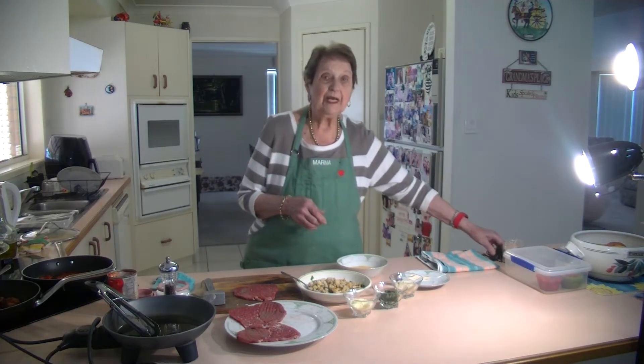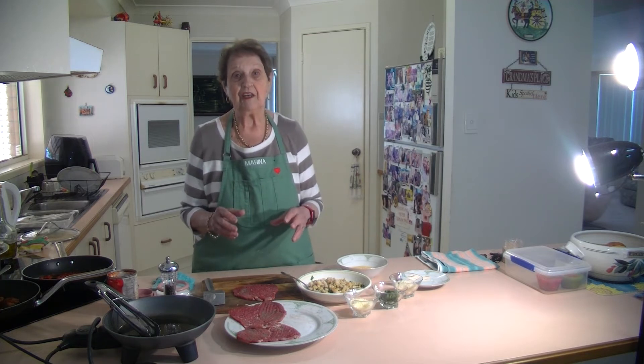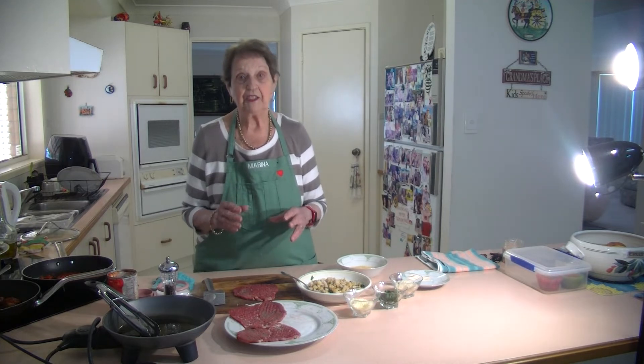Welcome to Marina's Kitchen. Today I'm going to make some small stuffed meat rolls. My mother used to make these a lot and I have always made them. They're so nice to make.